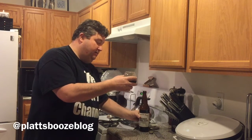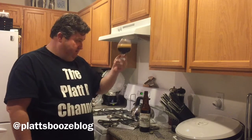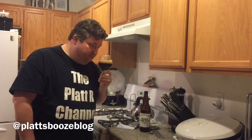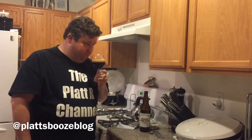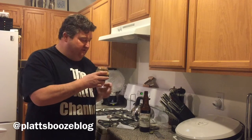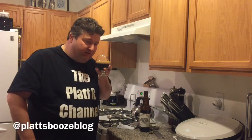We get a nice darker khaki head on this. It's a nice dark porter. Let's give it a nose — classic, some chocolatey notes, and I do get hints of vanilla that you'd get from the wood.